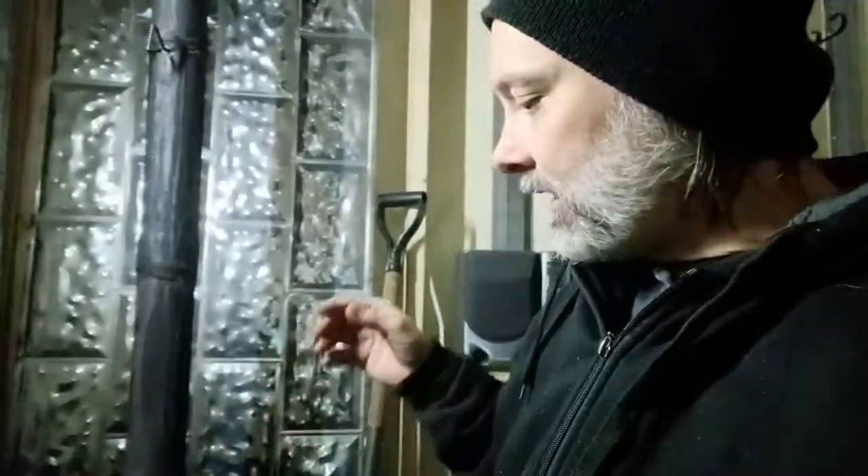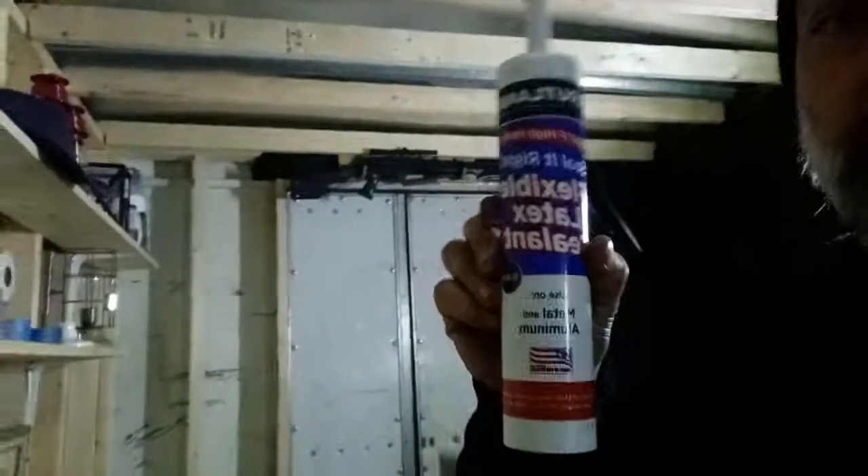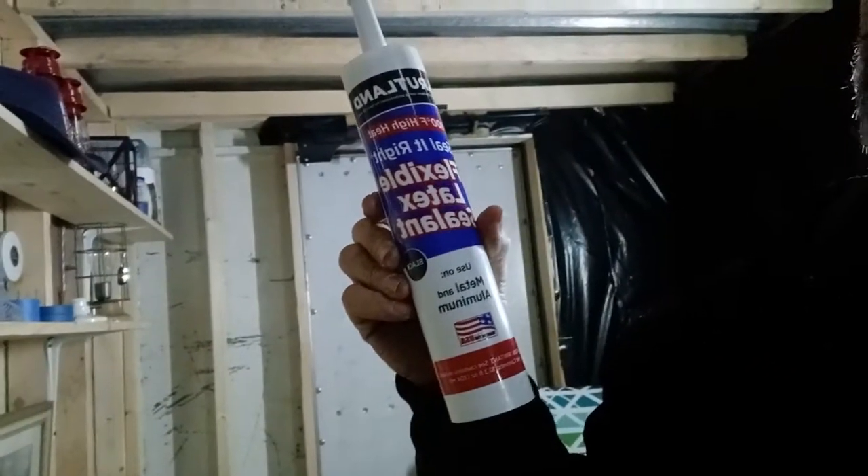For a wood stove that isn't that expensive, it's okay — it's not the best. For the money I put into this, I could have bought something better. I'm going to end up getting a bigger wood stove later. It does work really well though. I ended up having to seal this, and let me show you what I used — it's an 800 Fahrenheit flex sealant that you can get off Amazon. I'll put the link below along with the extra pipe that I bought. This works really good.